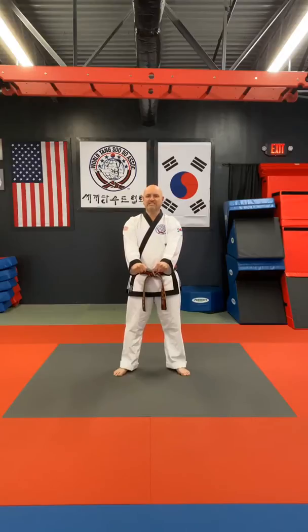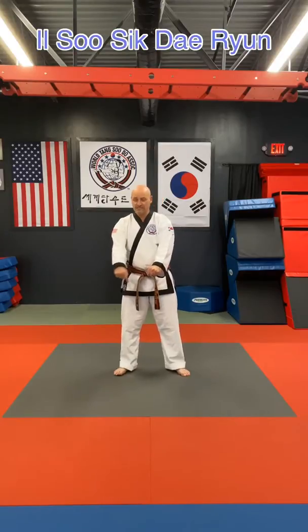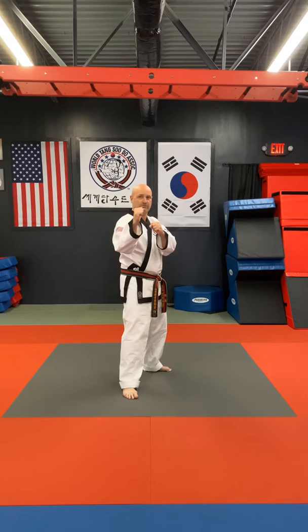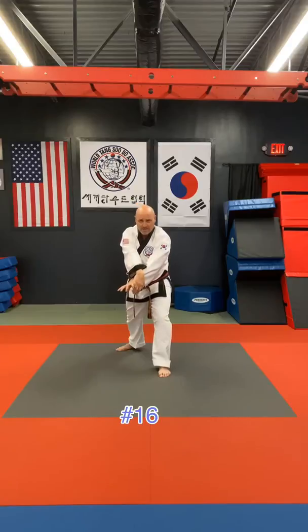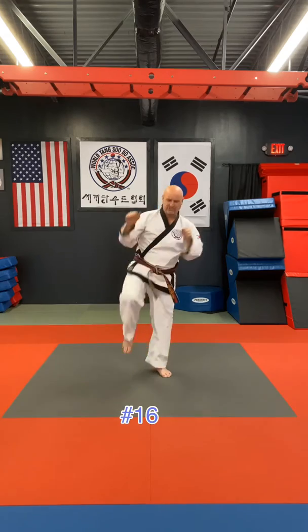We're going to do 16 to 20 — one-step speed techniques, done in a mirror stance, meaning my right leg will be forward. This time the attacker isn't punching at you, they will be kicking — the front kick. Number 16: as they kick at you, we're going to step back, double X block, grab their leg, pull them into you, elbow, then grab and knee strike.